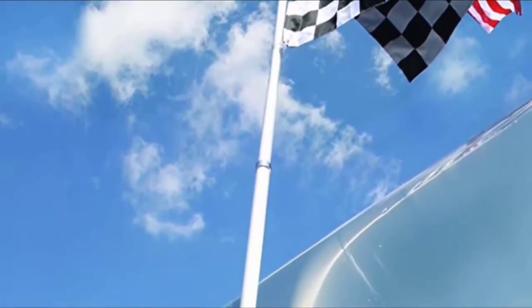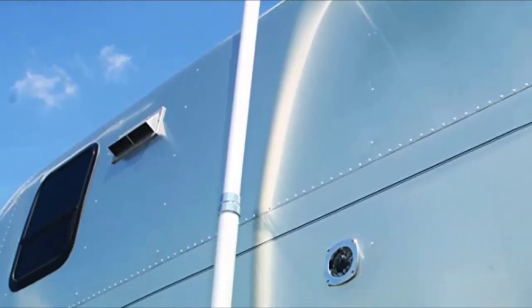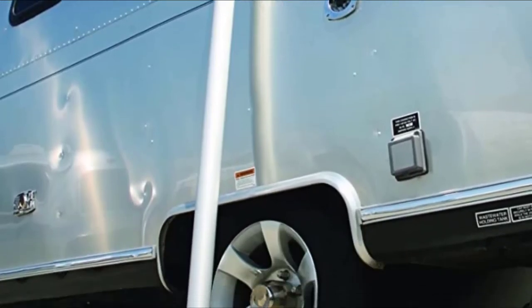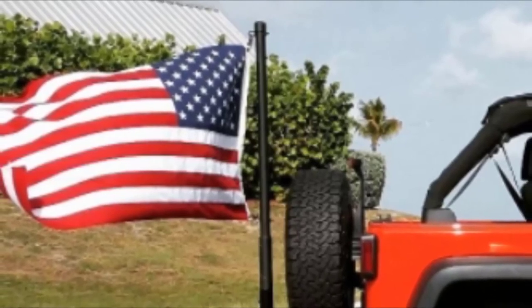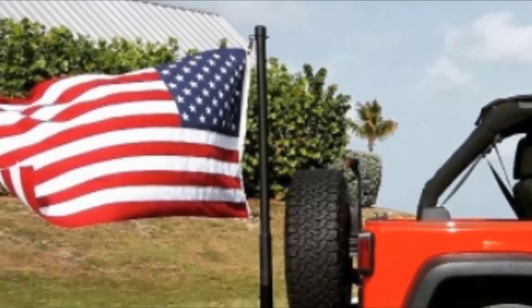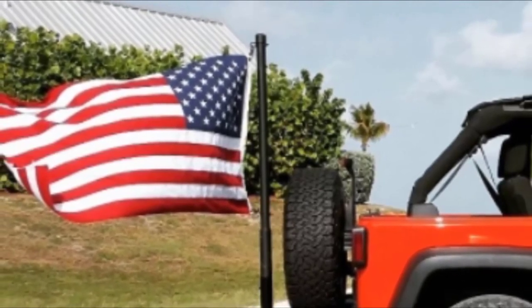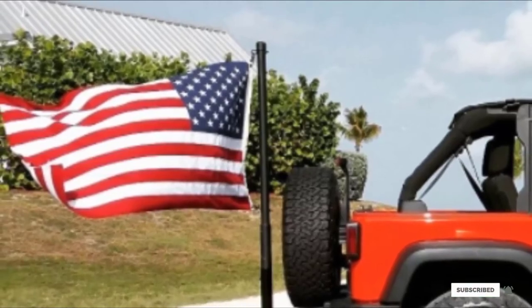The push-button and lock system makes it easy to extend, adjust, and take down, while the tire mount is essentially foolproof — as long as you don't drive away. CAMCO also provides a one-year limited warranty and a 30-day warranty on labor in the off-chance things go wrong. However, the pole is 64 inches at its shortest length, so it cannot easily be transported without a vehicle, and it can only be used when the RV is parked.